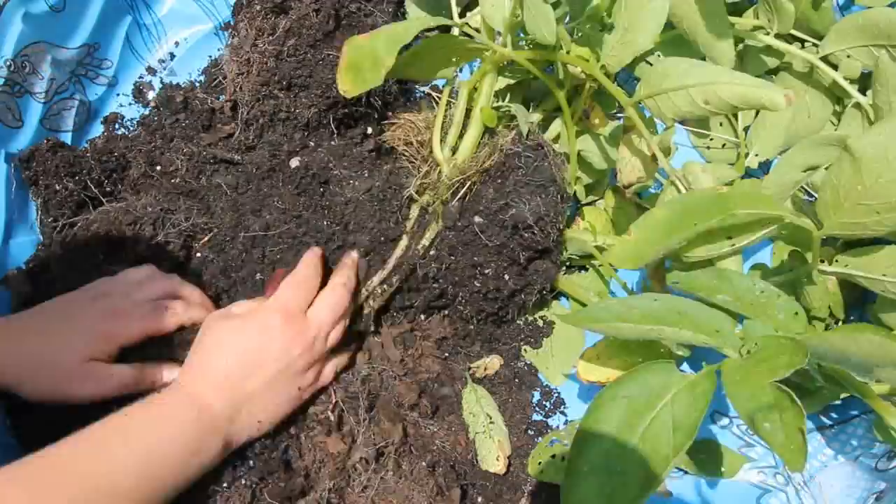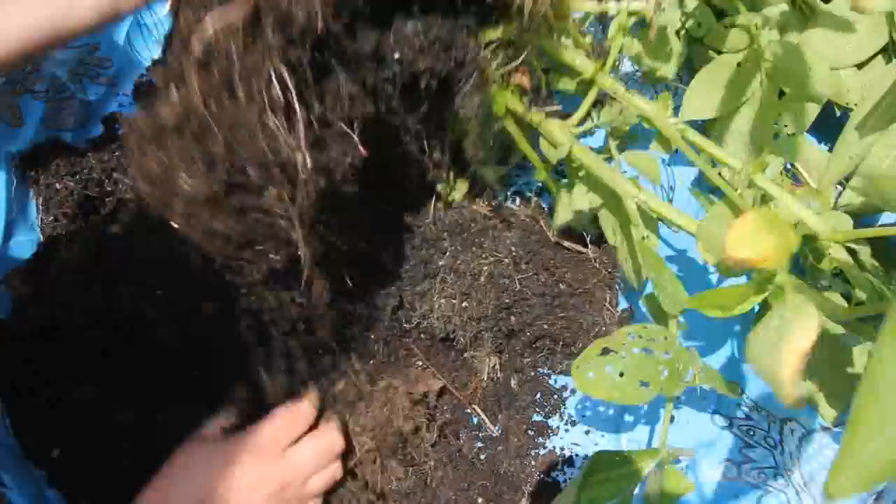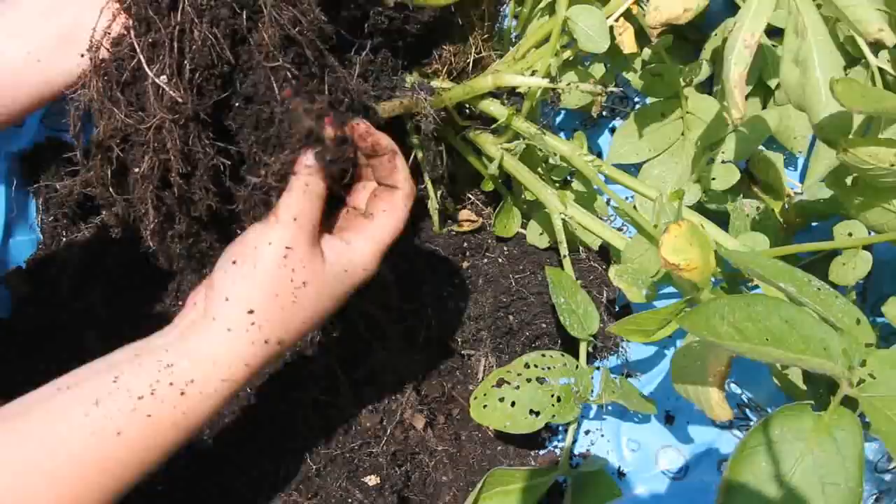There's all kinds of little potatoes starting here. I don't know if you guys can see that — if I would have left it go longer maybe they would have formed more. Oh, there's another one!